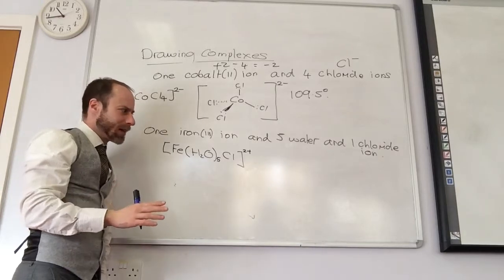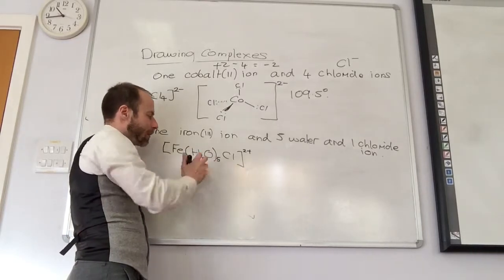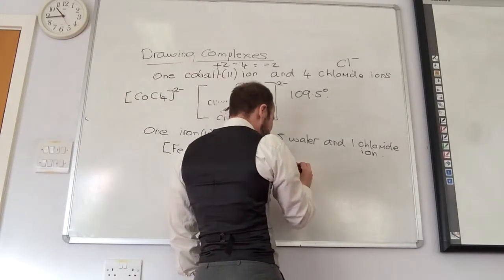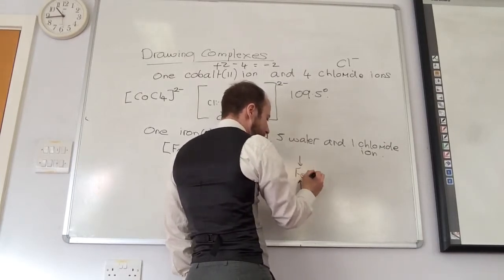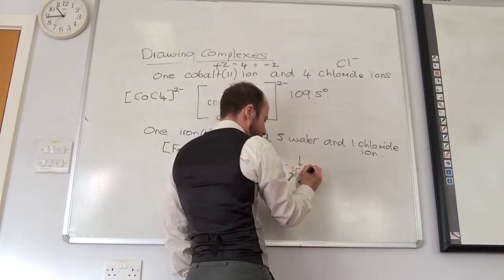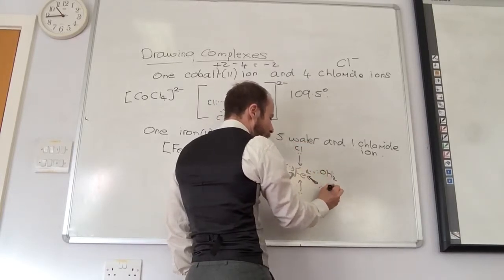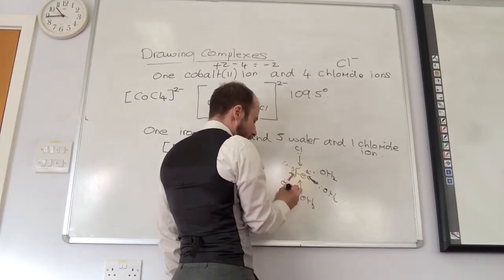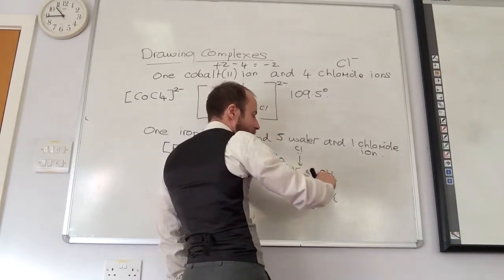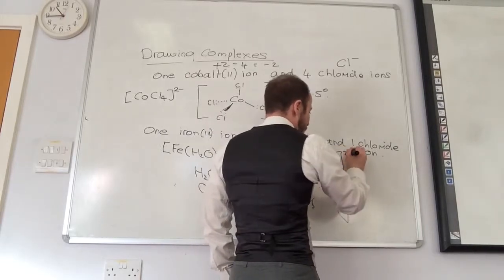Coordination number is going to be 6. Why is it 6? Coordination number is the number of dative bonds. I've got five plus one — six ligands. What are the ligands? My ligands are H₂O and Cl. And they're both monodentate. So iron in the middle, then I do my basic bonds. Put my arrows on, put my lone pairs on. The only thing you need to watch for is make sure that your lone pair is coming from your oxygen — the lone pair is attached to the oxygen. Square bracket, plus 2.